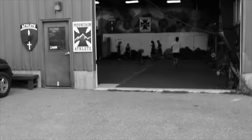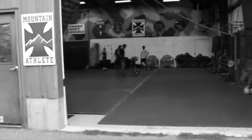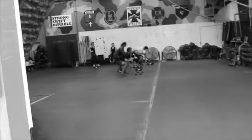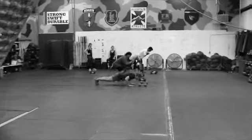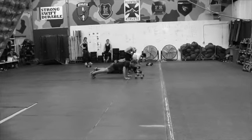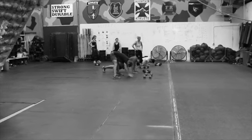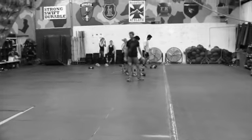Once they finish those four shuttles, they're on to six air squats. We've just got them set up in the gym — six air squats, then six push-ups, then six lunges. This is a circuit we came up with when we were doing our Marine Corps combat fitness test plan, helping those guys get ready for their test. It's really good work capacity.